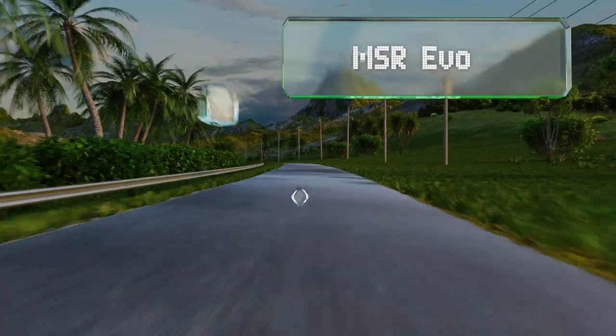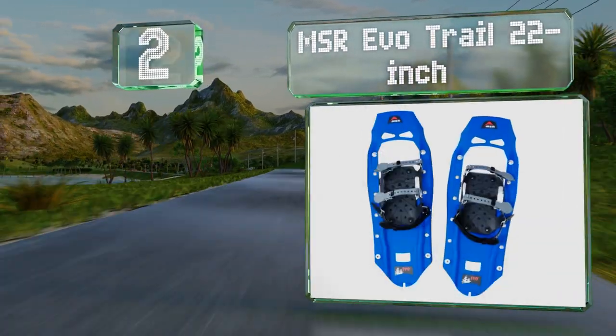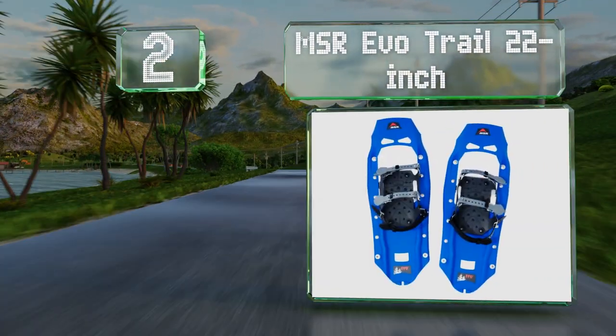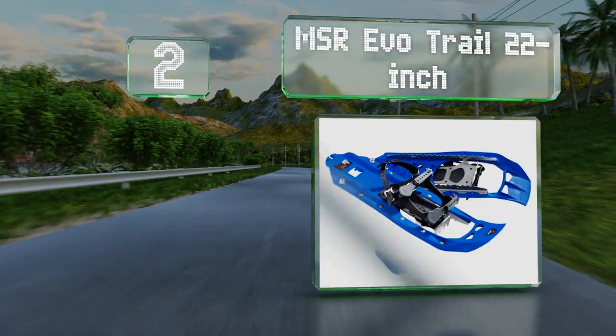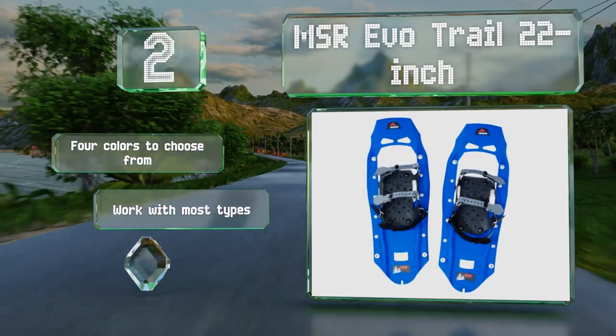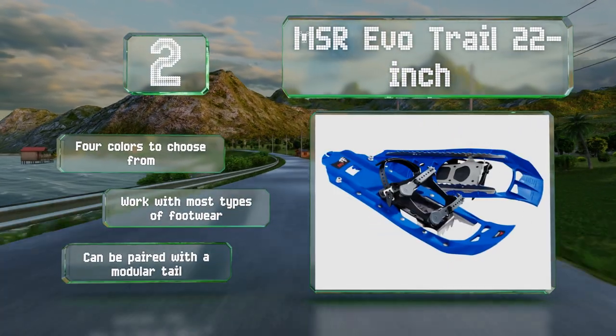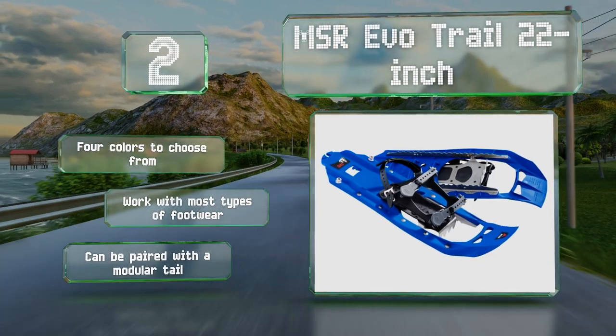At number 2, though the MSR EVO 22 come in at a mid-tier price, they're very well built and offer secure traction and good flotation in a variety of conditions. Their rubber bindings are easy to use, and their plastic decks are impressively durable. There are four colors to choose from, and they work with most types of footwear. They can be paired with a modular tail.